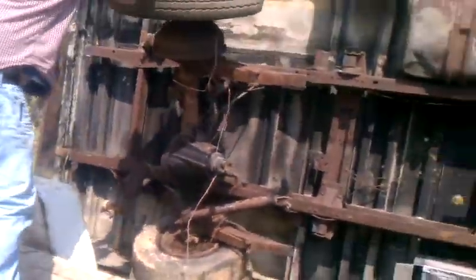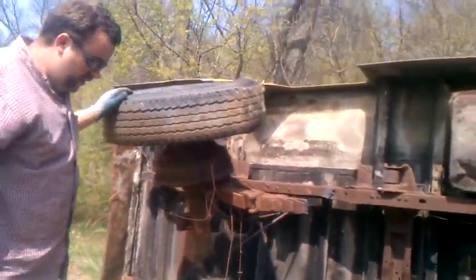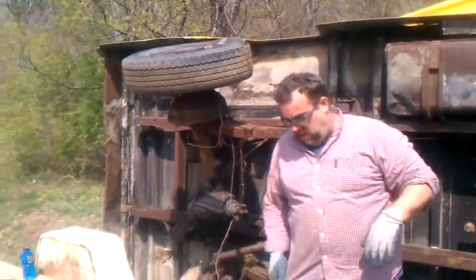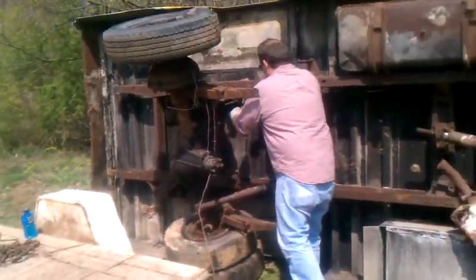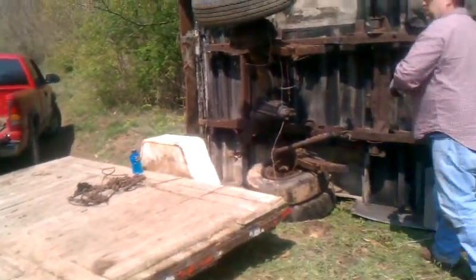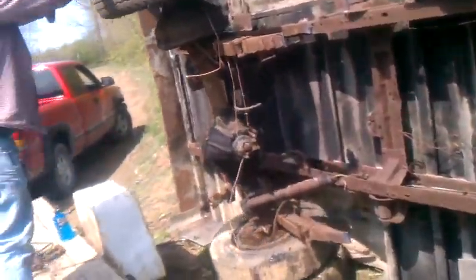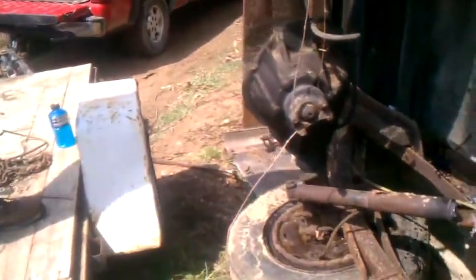Yeah, there you go. Now it should go. Oh shit, there's more rubber hoses holding it. Where? In the back. You got your knife? No, it's in the truck, right in the little center console. That's brake fluid there, buddy. It should do it right here. Well, you got to hold the truck so the whole thing doesn't focus on that frame there, Joe. Grab a hold of it. Or kick that leaf spring that way. I have to step on my torches again. Kick that leaf spring that way.